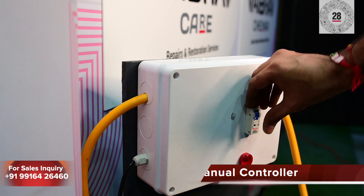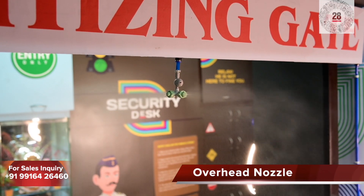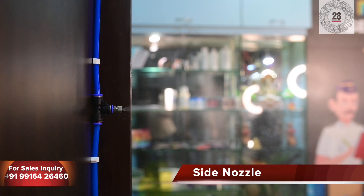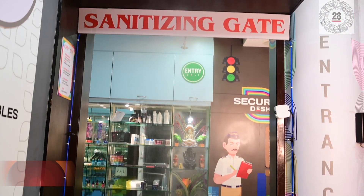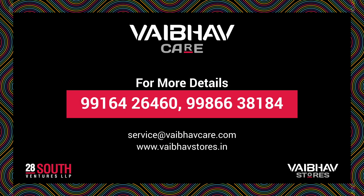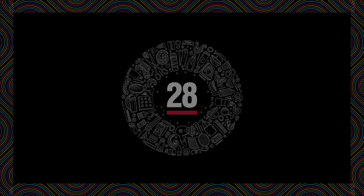You can also manually switch on or off the controller at any given time. Safety is our first priority. The mechanism is automatic, easy to install, easy to maintain, and economical. Contact us for any sales enquiries.